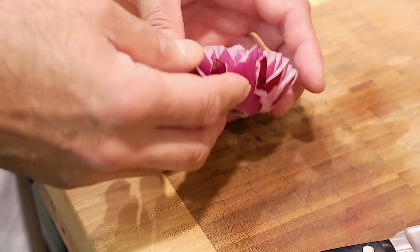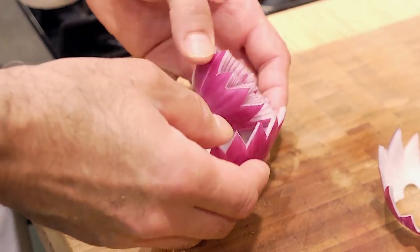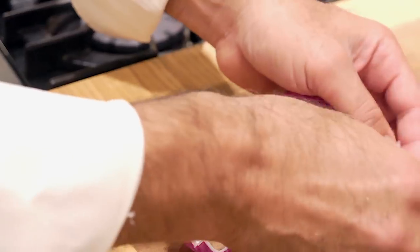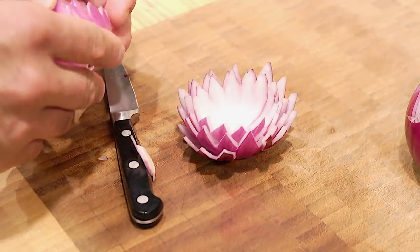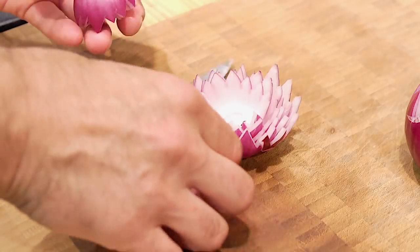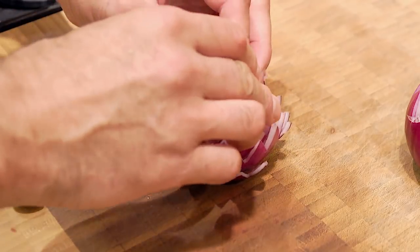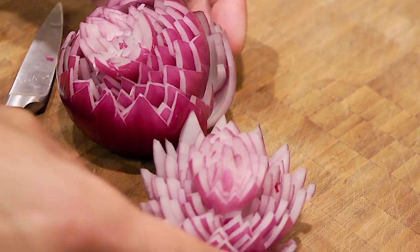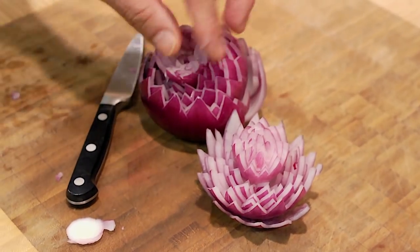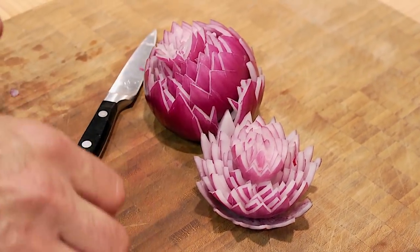Now let's separate the layers. This one's already got a split in it, so that separates easily. This one comes apart too. What we're going to do is rebuild this — that's rebuilding it. See how that gets built? You can even just keep the center, which just widens it. So you've got two different styles of mum because you have two different halves. When they're grouped together on a buffet, they look really nice.